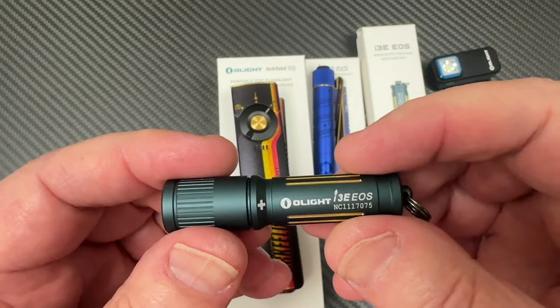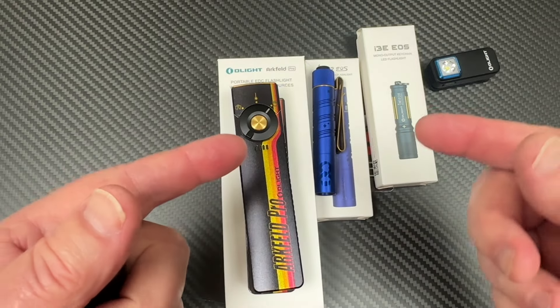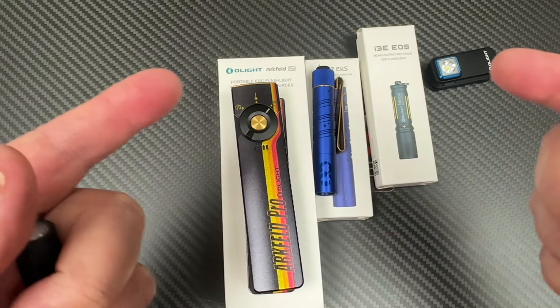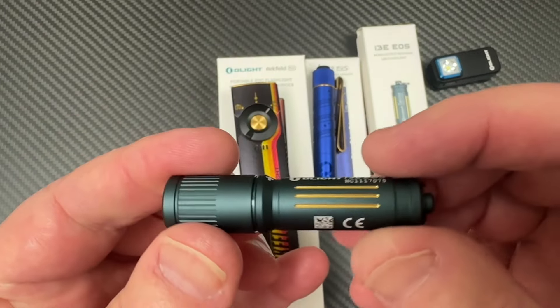This will be free. If you do not have an account with Olight, click on my link, go to the Olight sale, and establish an account — just create an account — and you will have one of these in your cart.